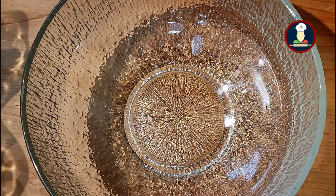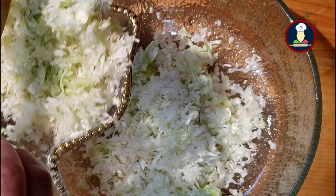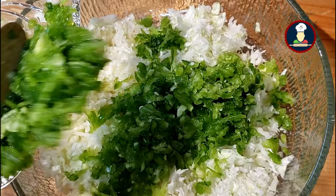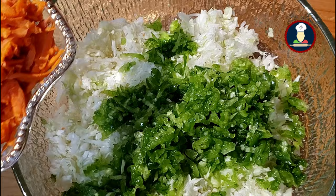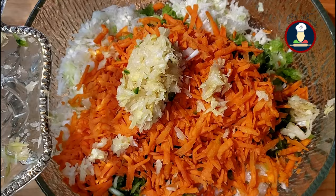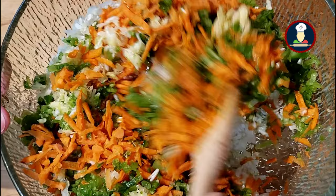First goes the grated cabbage, then green bell pepper or capsicum, then our colorful carrots. Now add ginger garlic paste and green chilies. Now mix all the vegetables nicely together with a spoon.